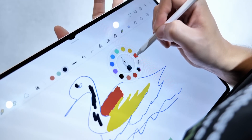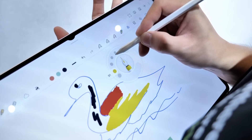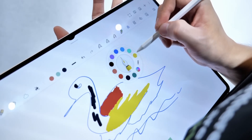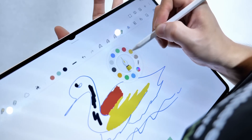Samsung also added a new Quick Tool feature, where pressing a button on the S Pen brings up a small pop-up for quickly changing the pen type or color. And that's everything about my experience using the new Samsung DeX on the Galaxy Tab S11 Ultra running One UI 8.